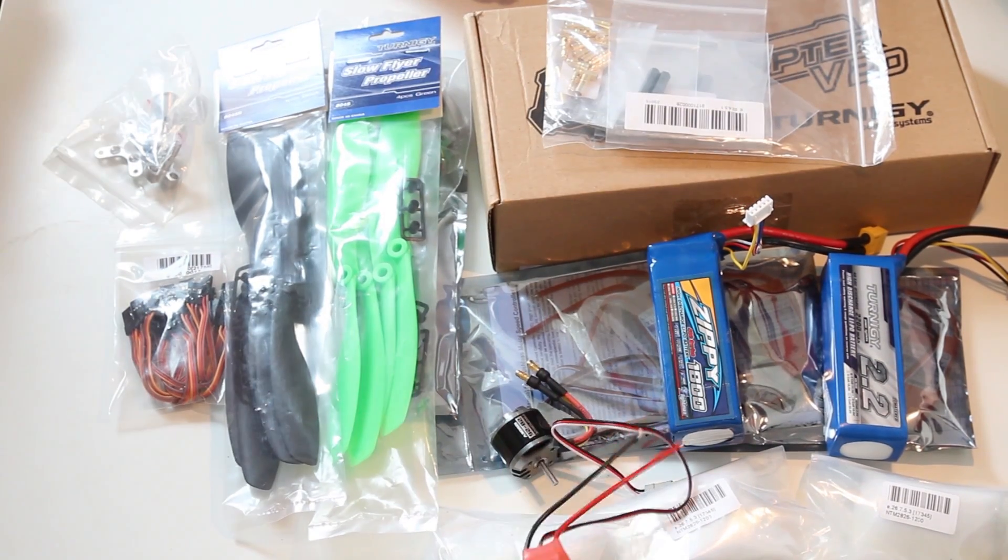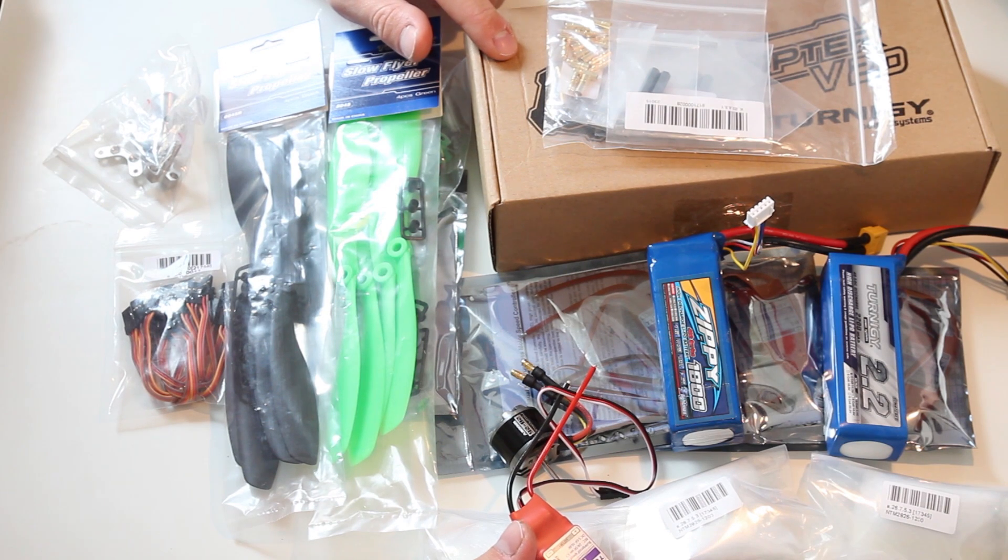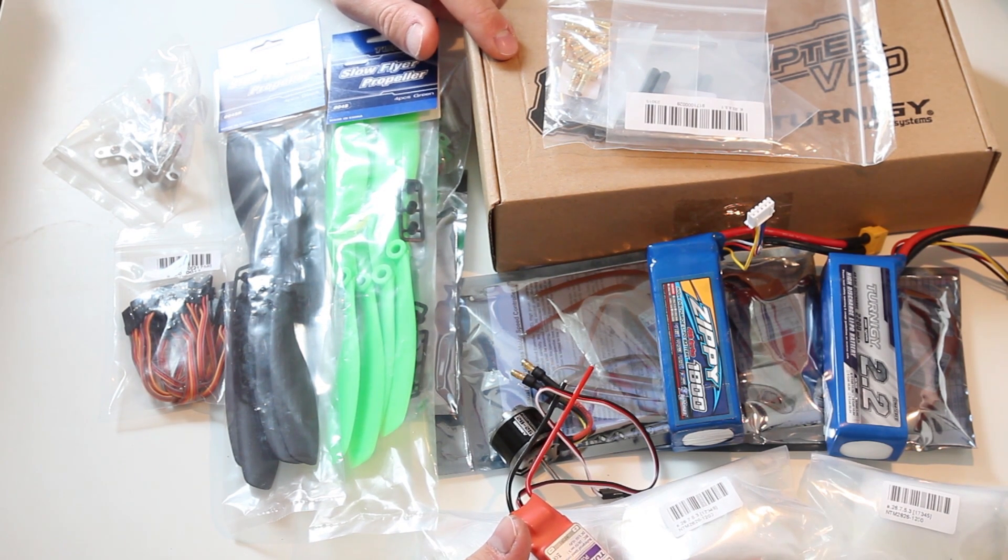Okay, this is part one. Next I'm going to show you how to build the basic frame. Thanks for watching, feel free to subscribe.